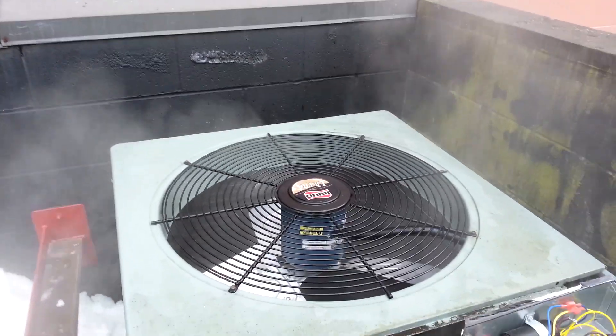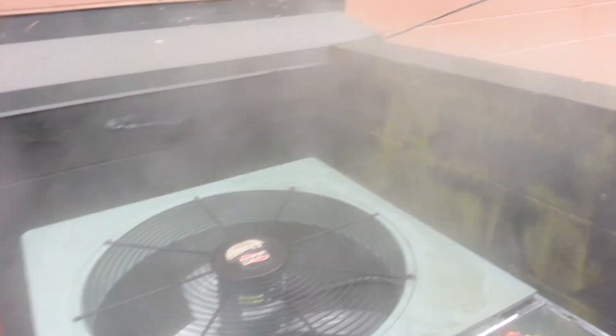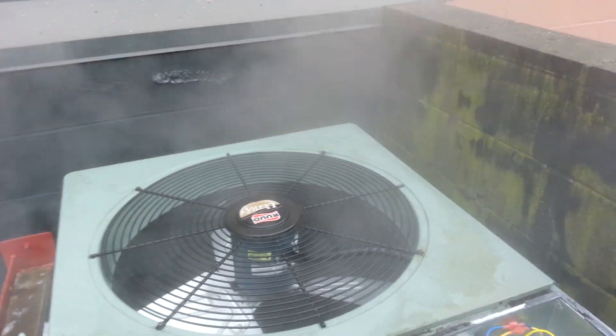Other than that, the main reason this one is running poorly is because of the clearance to the walls here. There's just not enough airflow available to it.